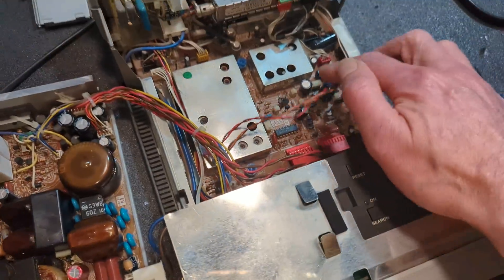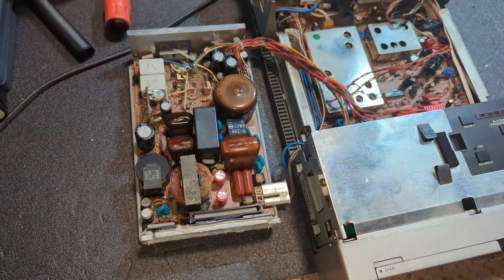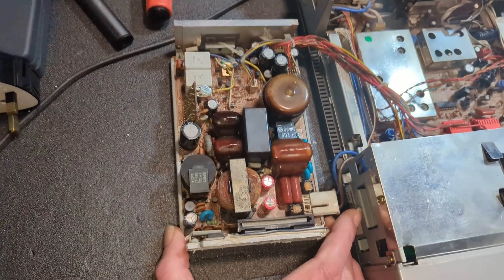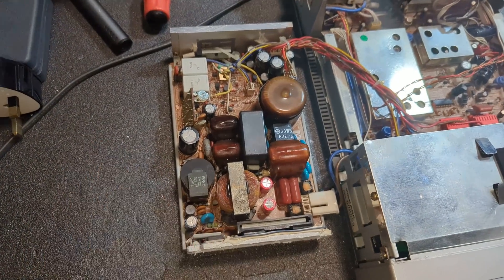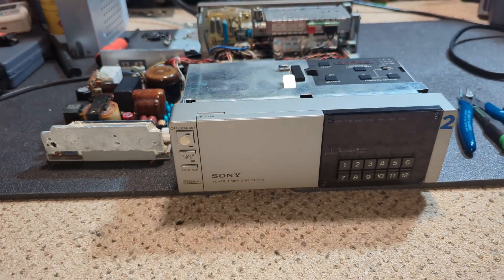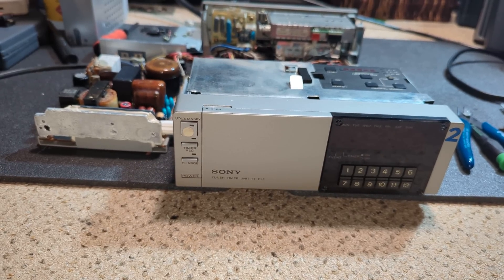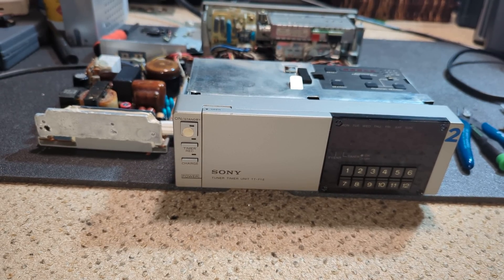As you can see, the cables are long enough to actually run this outside of the unit itself, which is very, very useful. I've put the plastic backing - plastic tray - back on, so we should be able to just power this up and everything will be fantastic. Hopefully. Let's crack on.